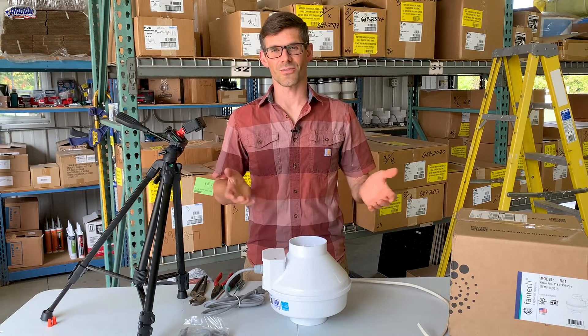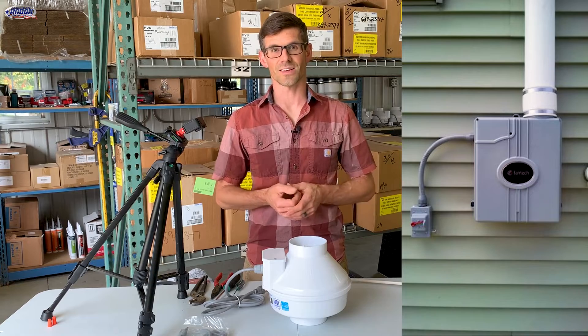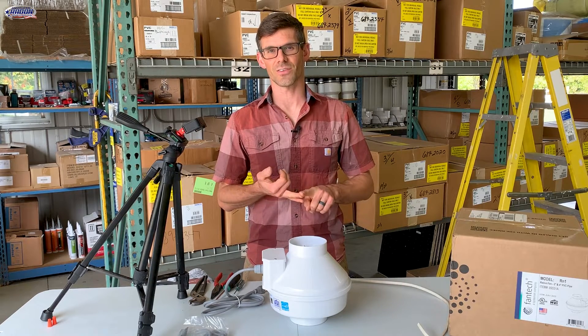In this video I'll show you how to wire a Phantek radon fan. This would apply to all Phantek fans except for the EC models and the slimline models.